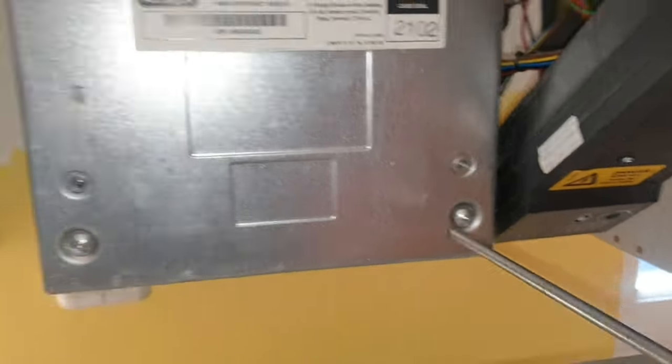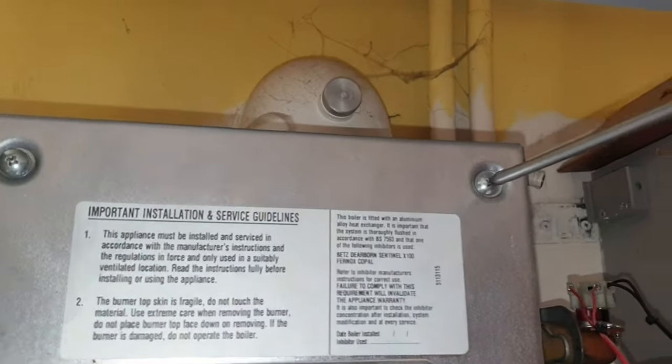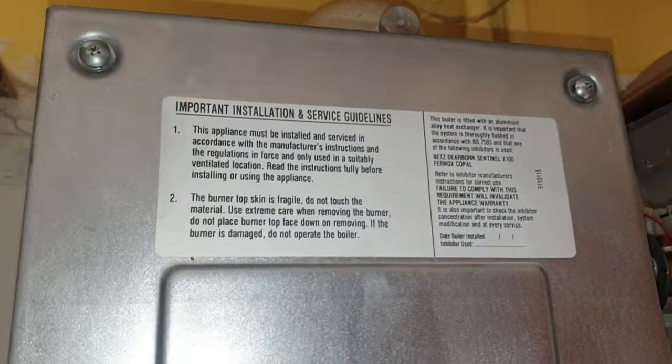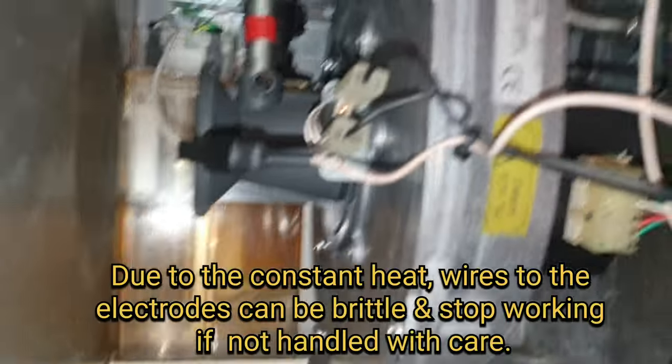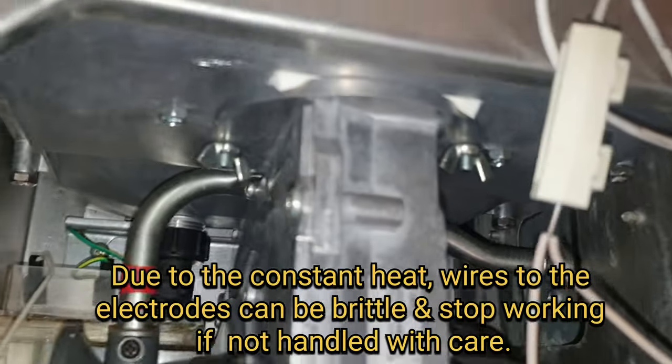We've got another cover with four screws — just quickly whip that out and it pulls off. Then we've got another one with four screws; however, this one is connected to the electrode, so you want to be careful with this.